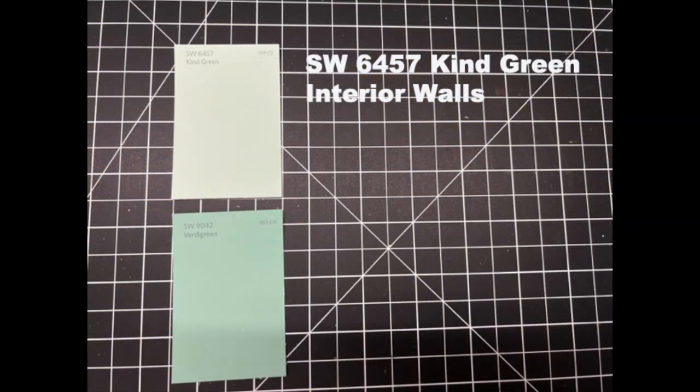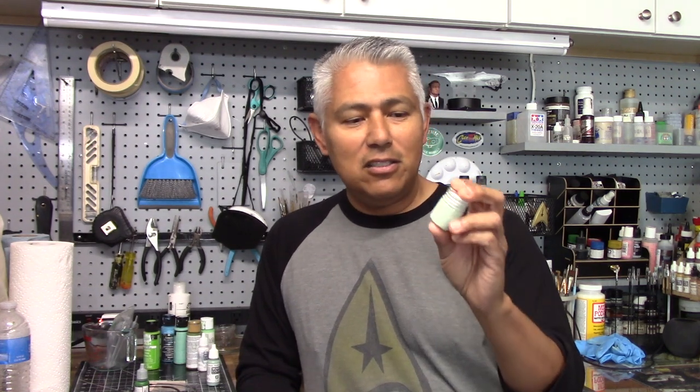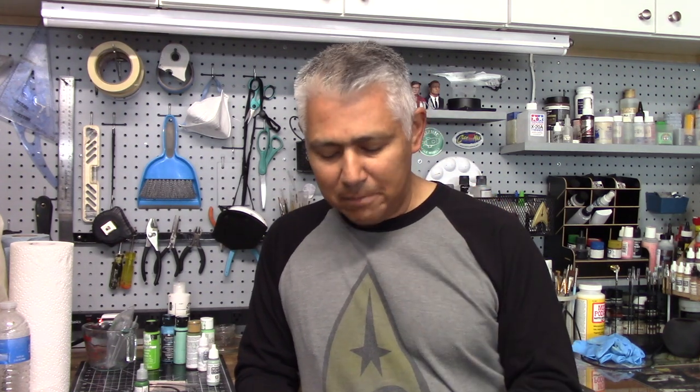The first color I have sprayed on is called Kind Green — Sherwin-Williams 6457. As I was mixing the colors, I quickly realized it wasn't as easy as I thought to match that shade. I did experiment with some colors prior, but as I made a bigger batch, it wasn't quite right. So it took a little trial and error to get the final mix. I can provide the starting colors, but you'll have to tweak them as I did, since it was hard to track exactly what I added.